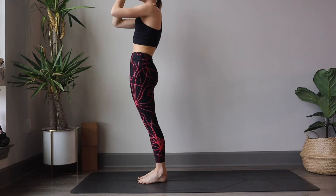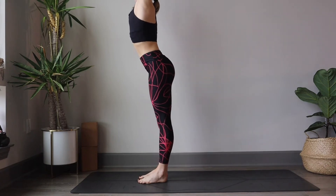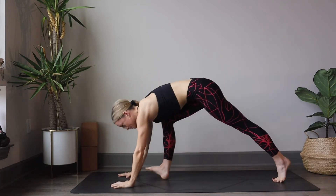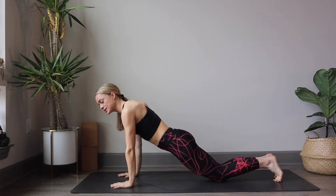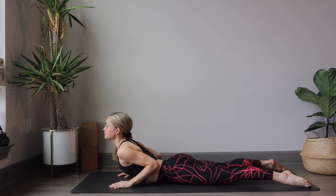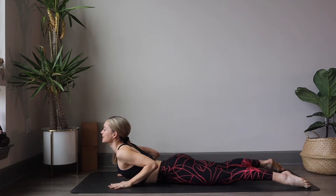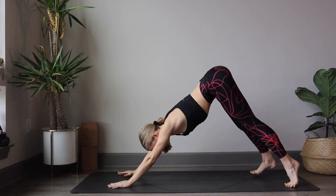Find Tadasana, hands meet at heart center. Sweep the arms up. And exhale, forward fold, bending through those knees. We step back, find high plank. Shift our weight slightly forward. An option to come down to the knees as we lower slowly for chaturanga, elbows by our side. Inhale, halfway lift just with the upper back, tuck for cobra, pressing our palms down into the mat, shining the heart forward. And exhale, back down to the mat. Tuck your toes, shift your weight back into the heels, find downward facing dog.